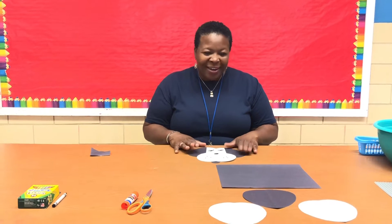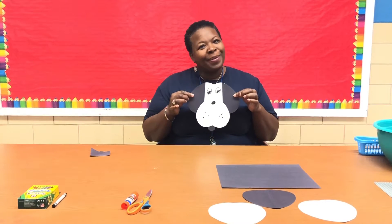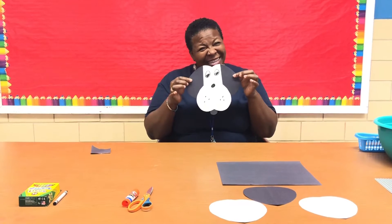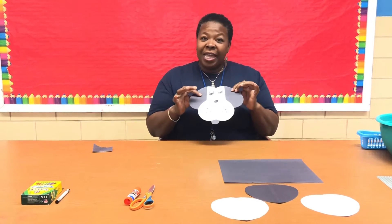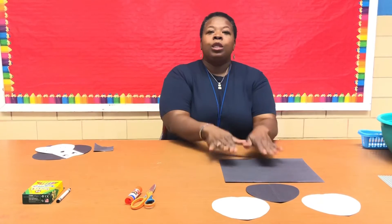Hey guys, welcome back to Davis Art Corner! Today we're making paper puppies — isn't that cute? It makes me happy. We're going to make some paper puppies today, and the first thing we're going to do is get two types of paper.